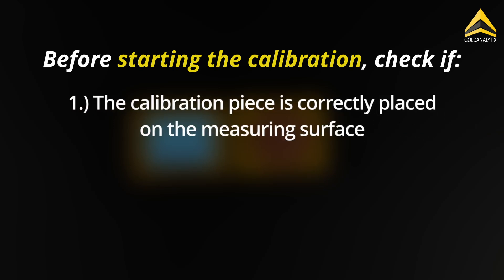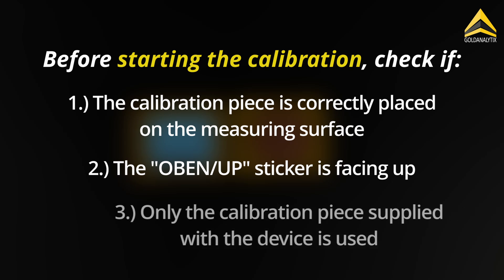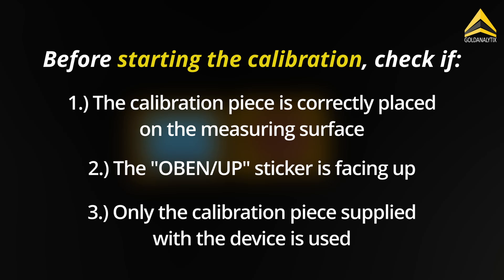Before pressing the rotary knob, keep the following points in mind. The calibration piece must be placed on the measurement surface. The 'up' sticker must be facing up. Only the calibration piece delivered with the device should be used for calibration. The reference value of the piece may vary from device to device.